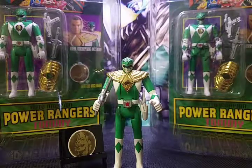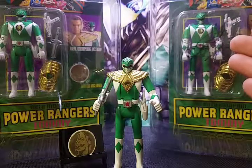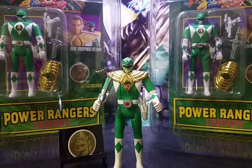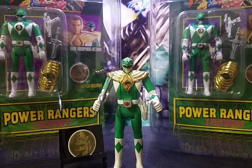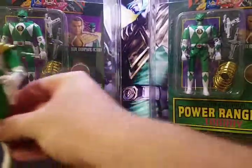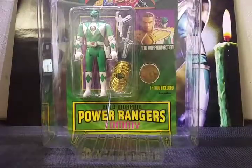In front of me I have my original action figure from when I was a child — Tommy the Green Ranger. Behind me I have another sealed Green Ranger in the package to the right, and another one to the left. The one to the right is actually signed by Jason David Frank himself, the actor who played the original Green Ranger in the series. We're going to jump right in and take a look at the packaging of the original unsigned Ranger.